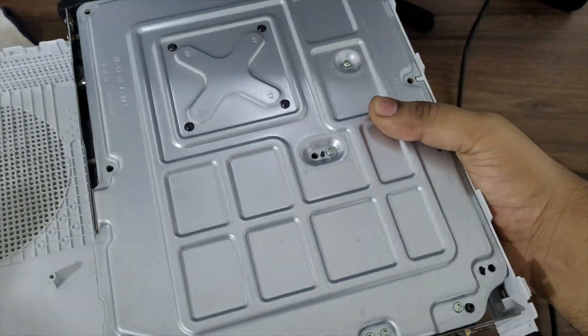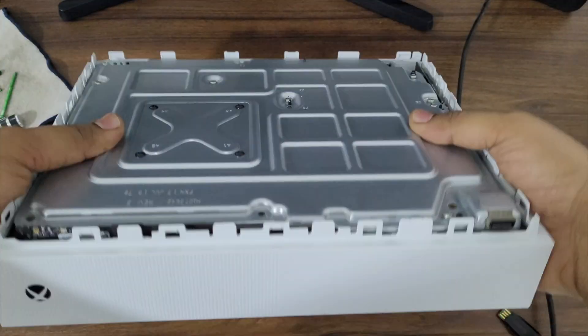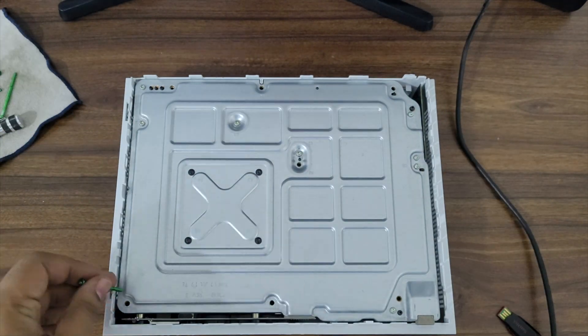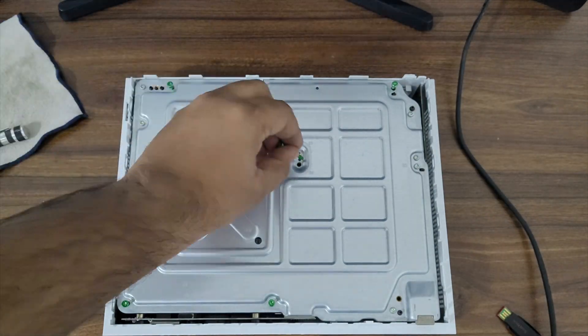I tried many solutions and reinstalled the OS many times, but the result was the same. I decided to later replace this SSD with a one terabyte SSD. Anyhow, the game loading time has been reduced drastically.